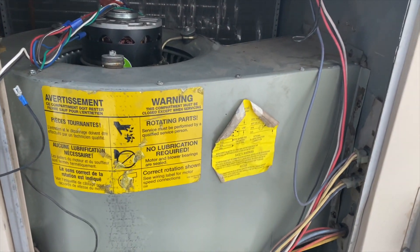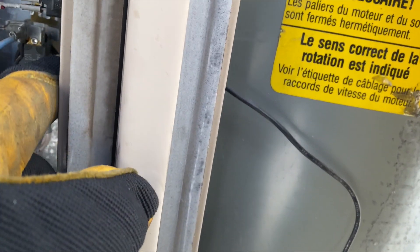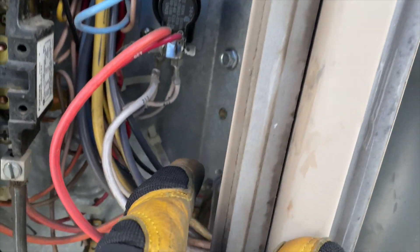So there are two screws there, and three bolts up in here. These look like they're three-eighths — one down there, one right there, and one down there. I've got to get those out.